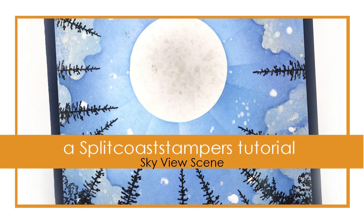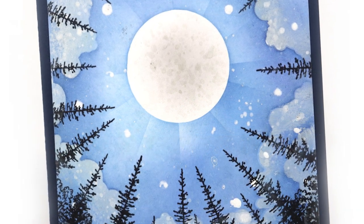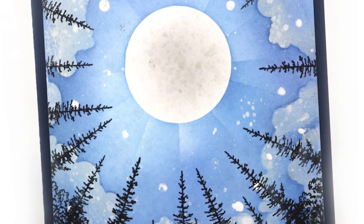Hi, this is Dina for Splitcoaststampers. In this tutorial I'll share how I made this sky view scene using inks, stamps, and stencils.